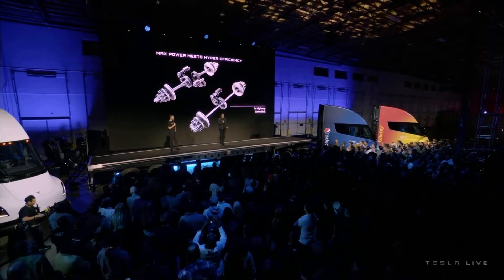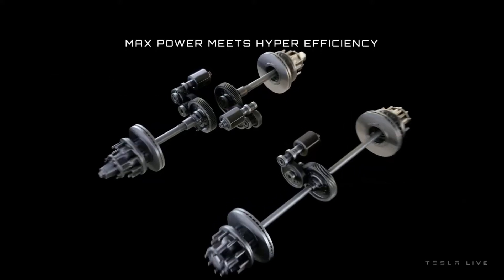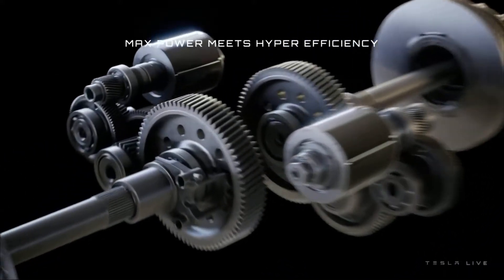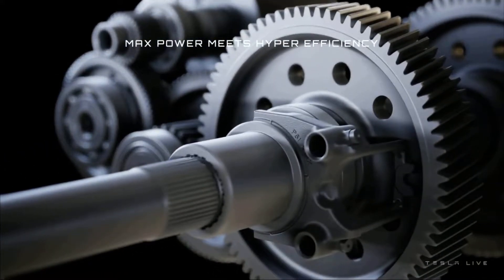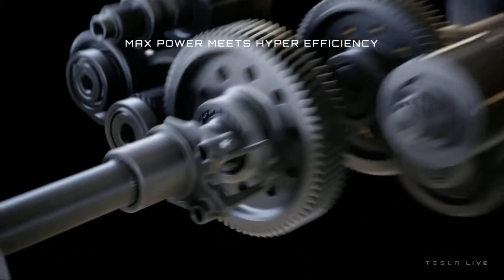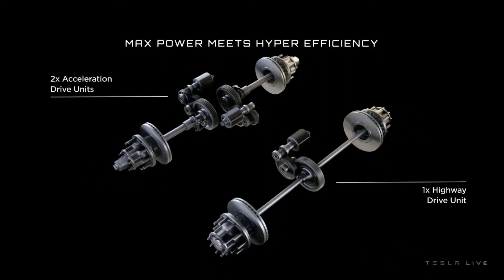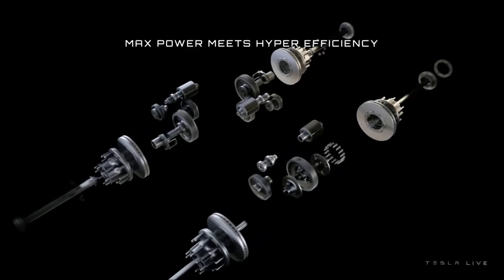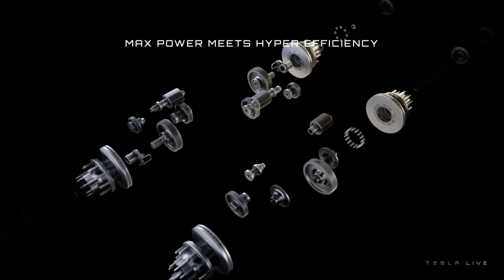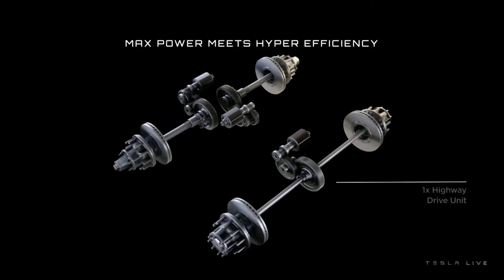We've got a tri-motor powertrain system, and we're using the Kovno wrap sleeve, so essentially we're using the plaid Model S, Model X powertrain, but we're actually enabling two of the drive units to actually disconnect so that they're not free-spinning, so the efficiency is actually much greater in cruise.